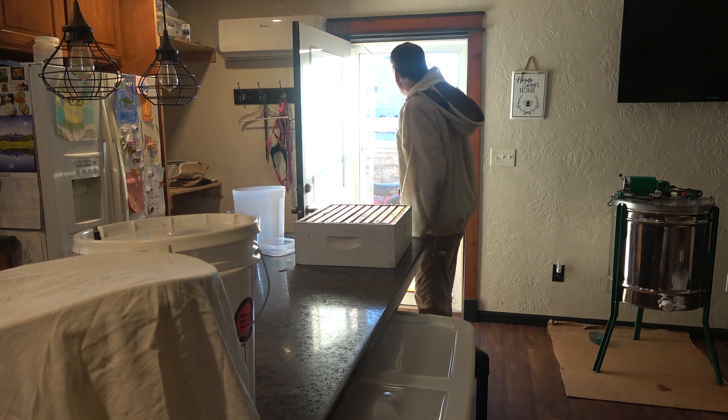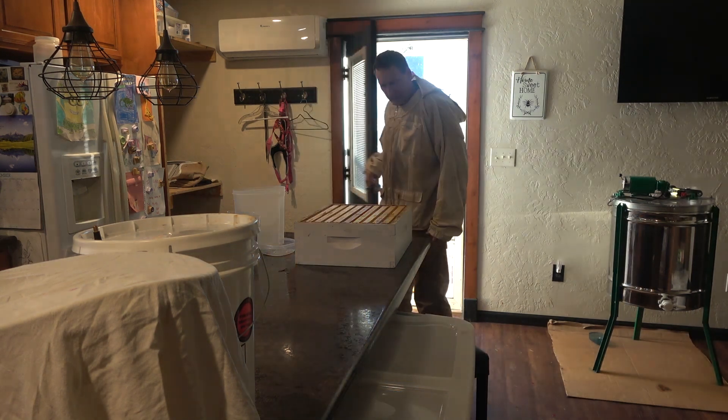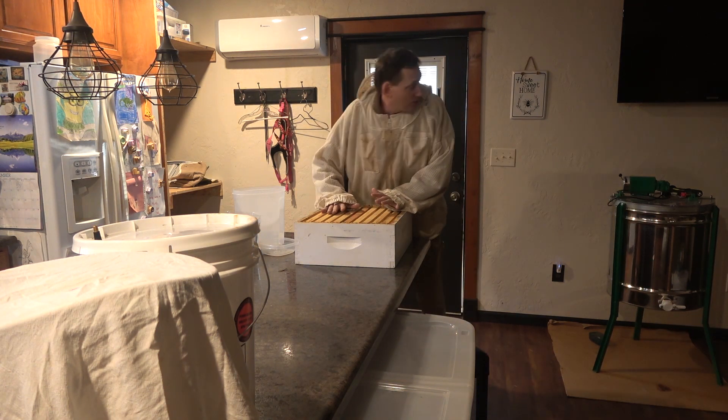Yeah, the wind tore off my door closer. We get a north wind and it really goes through there. Let's get one of these frames out of here and check it out real quick.